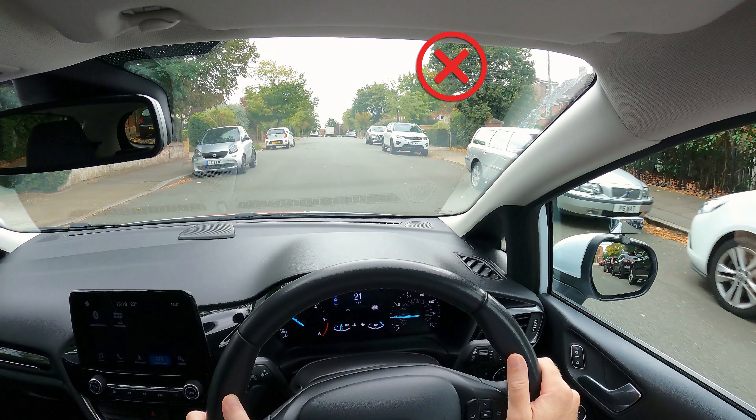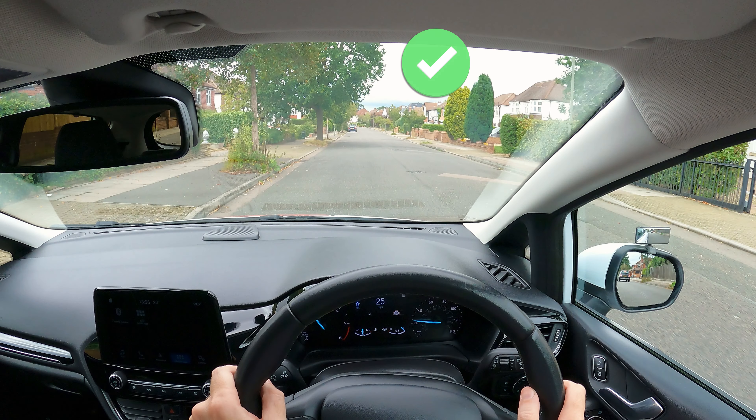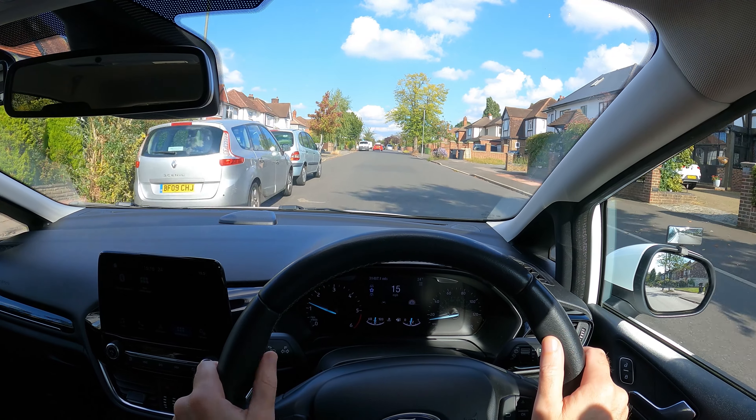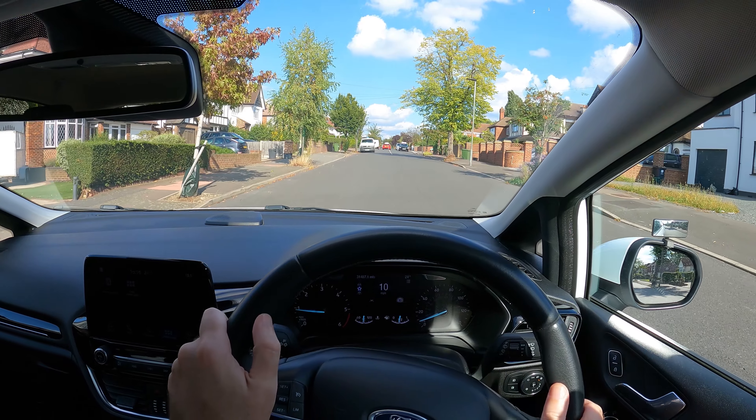Don't try and pull up in a tight gap — instead look for a long space to make it easier. Make sure there's no incoming vehicles, although if there are any you can wait for them, just left of the center of the road with your indicator on.